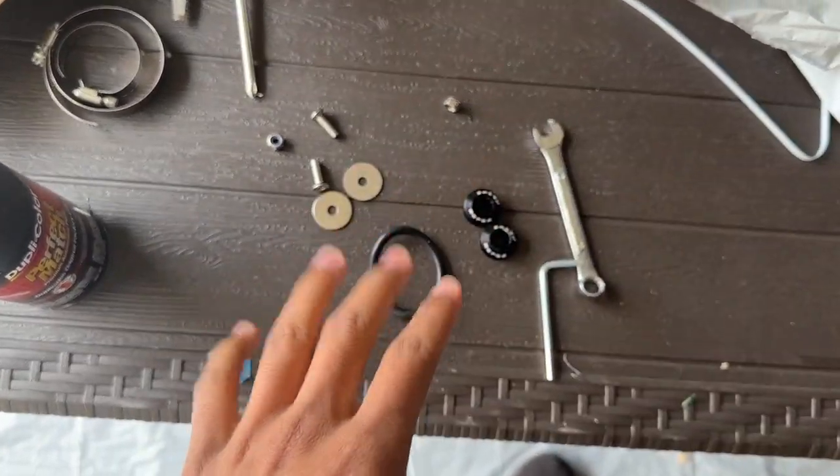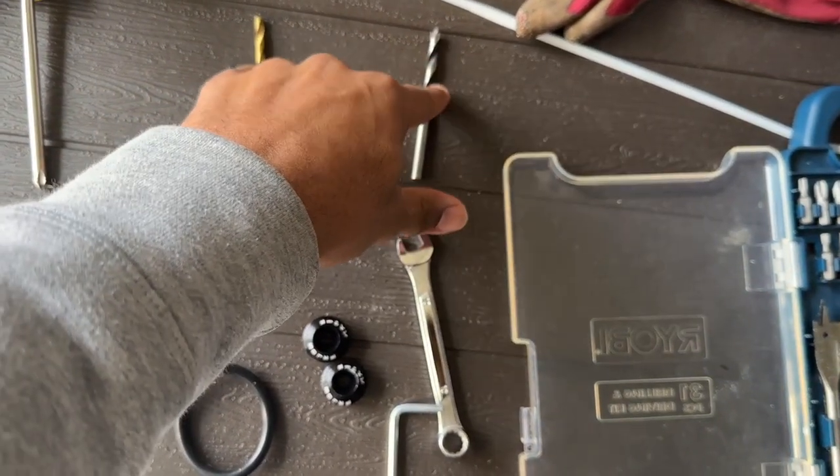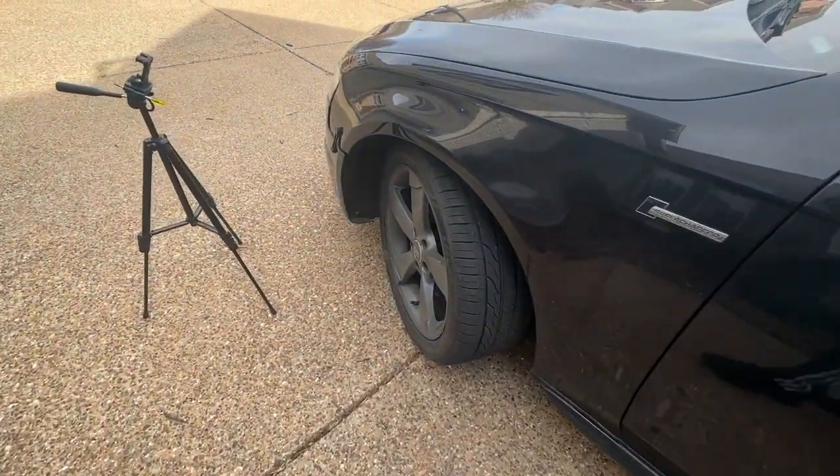You also need a drill. I'm going with a 5/32 bit first and finishing with a 7/32 to clean everything up.